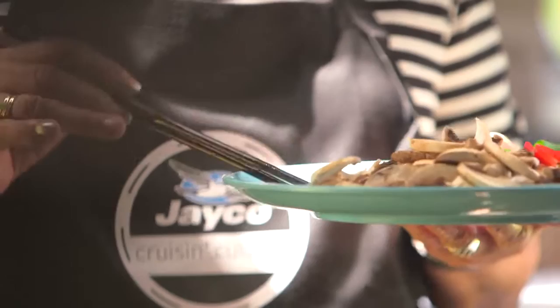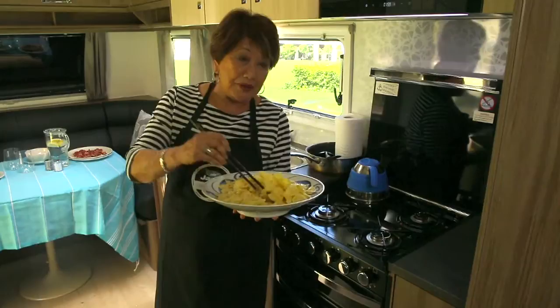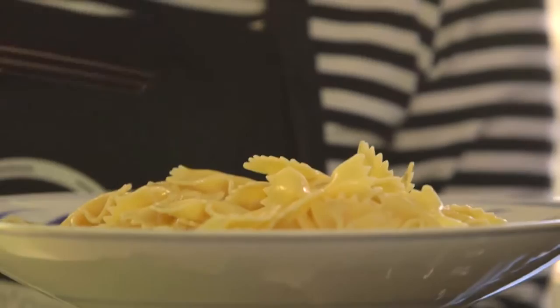Here's the pasta — the most beautiful, I call them bows. I think the culinary term is farfalle, but you could use fusilli, spaghetti, or Chinese noodles.